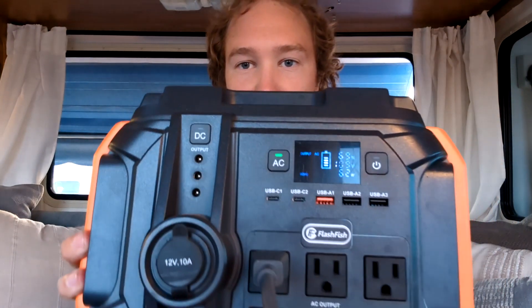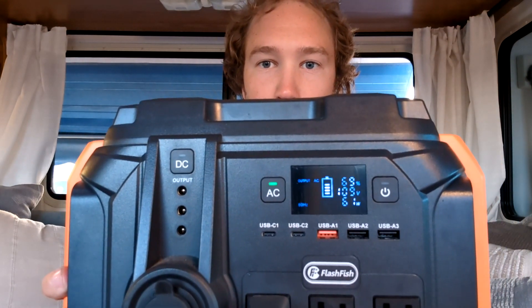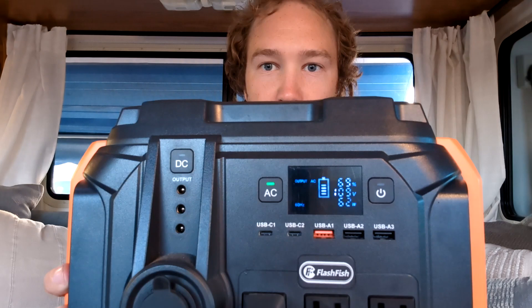I know that Starlink uses 50 to 80 watts because on this power bank's display right here, you can see we currently have it plugged in and it is using about 50 watts right now — kind of hard to read since it's backwards. But that 50 to 80 watt range also lines up with what everyone else has said from their own power bank, so I would assume that gauge is fairly accurate.